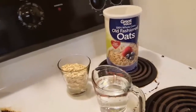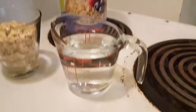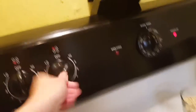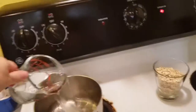Here I have the oatmeal that I use. I already portioned out half a cup of oats, and it gets one cup of water. I like to use a banana for the banana oatmeal, of course. I'm gonna go ahead and turn the dial to about 6 and pour in my water.